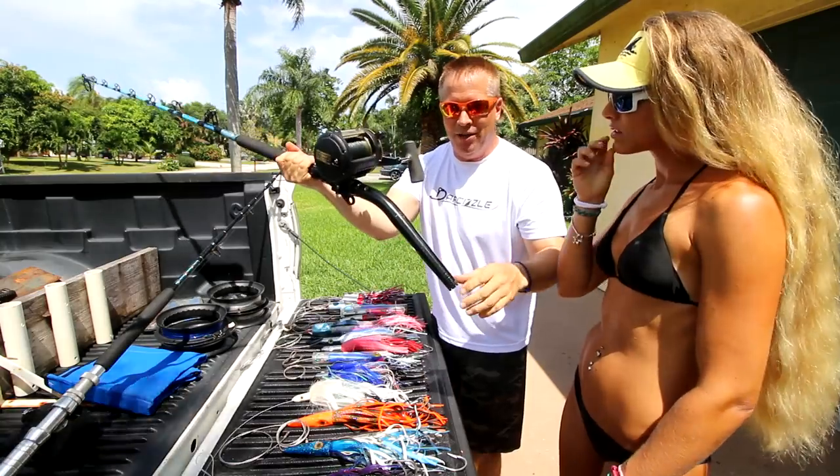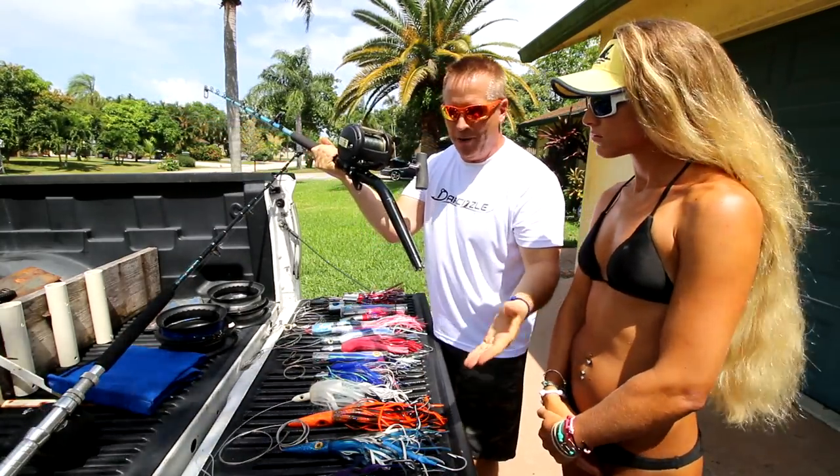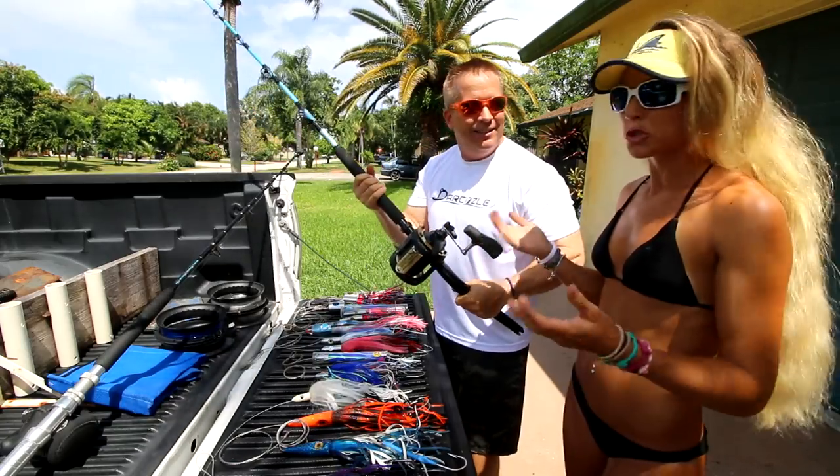For the rod, you're going to use bent butts. We use a short bent butt — that's just our preference on our boat. There are also longer bent butts, but this is what we use. You can even use straight butts too.